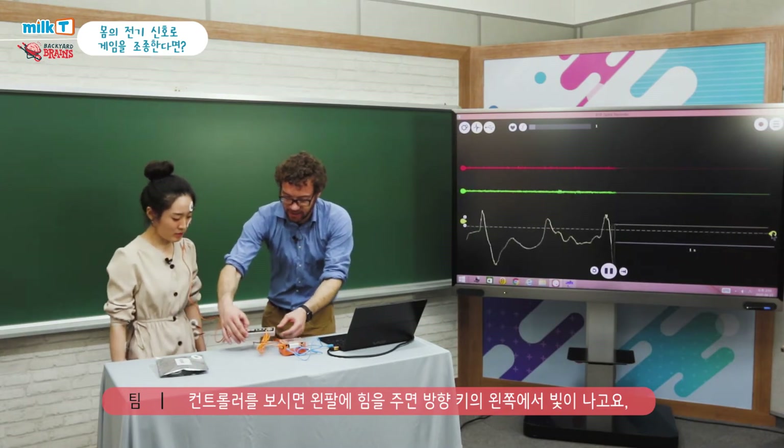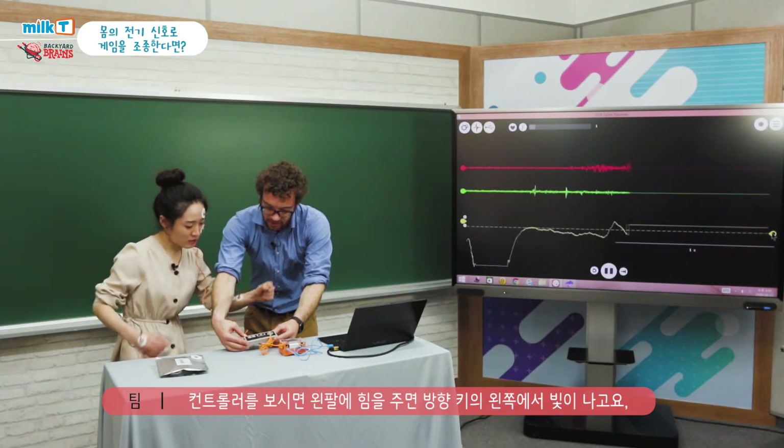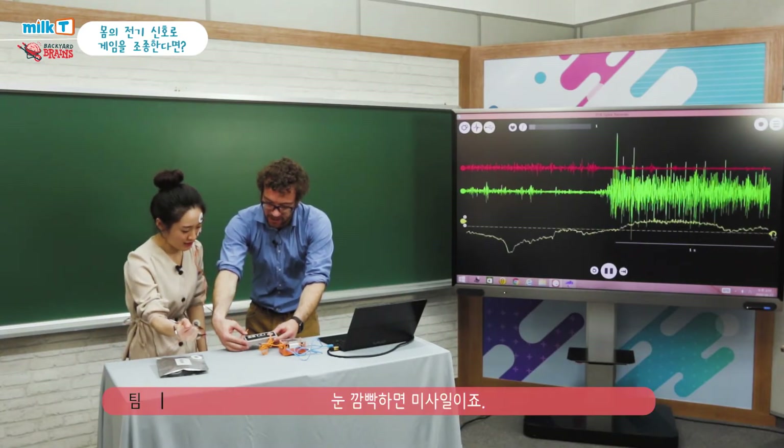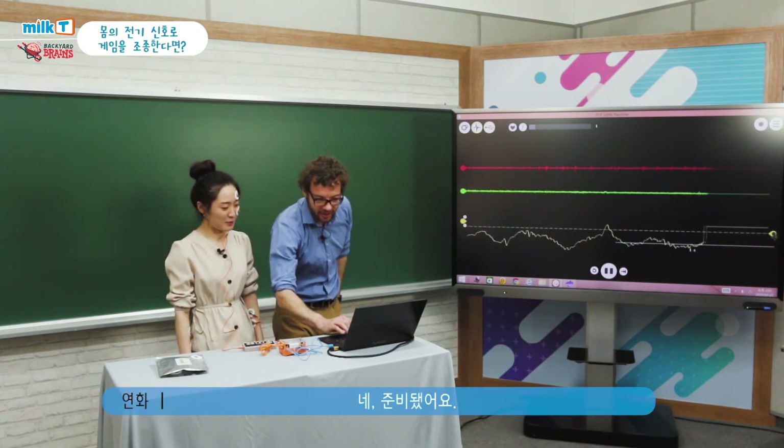If you look at the controller, we'll see what happens. Blink left, contract left? Contract left. Contract right? Yeah, I can see the red lights. Now right? Now blink. We're ready to play. Are you ready to control the spaceship? Yeah, I can. I'm ready.